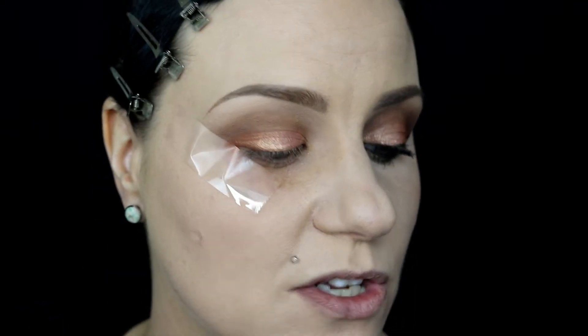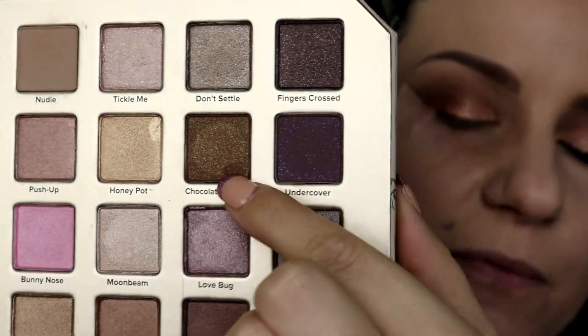Next I'm grabbing a shade called Chocolate Martini — a very deep brown with beautiful gold sparkle. I'm very lightly starting on the outer edge of my eye and putting it right there on the outer edge and crease to build a little depth. Then I'm going back in with that first fat buffer brush to blend the edges of the highlight into the brown.